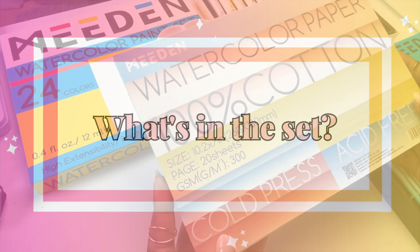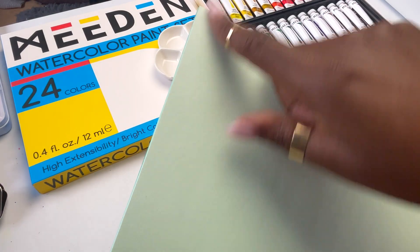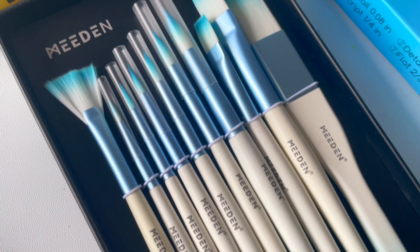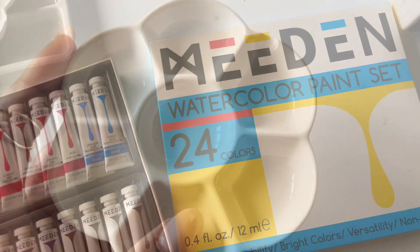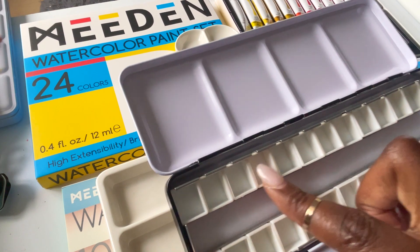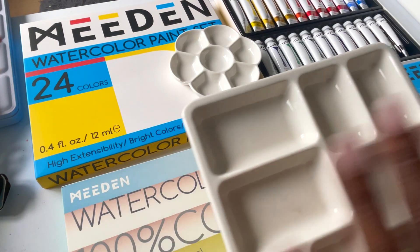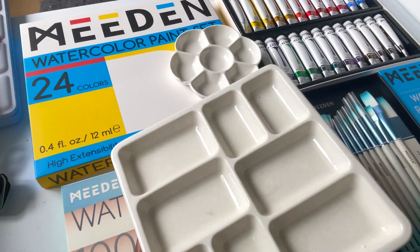To highlight what this set consists of: there's a 100% cotton watercolor paper block which is glued on all four sides, and there are 10 watercolor brushes, 24 12ml watercolor tubes, as well as a ceramic palette. Separately, Meaden were also kind enough to send me a watercolor metal palette as well as a ceramic palette that has rectangular wells, which tends to be more the kind of shape that I like.